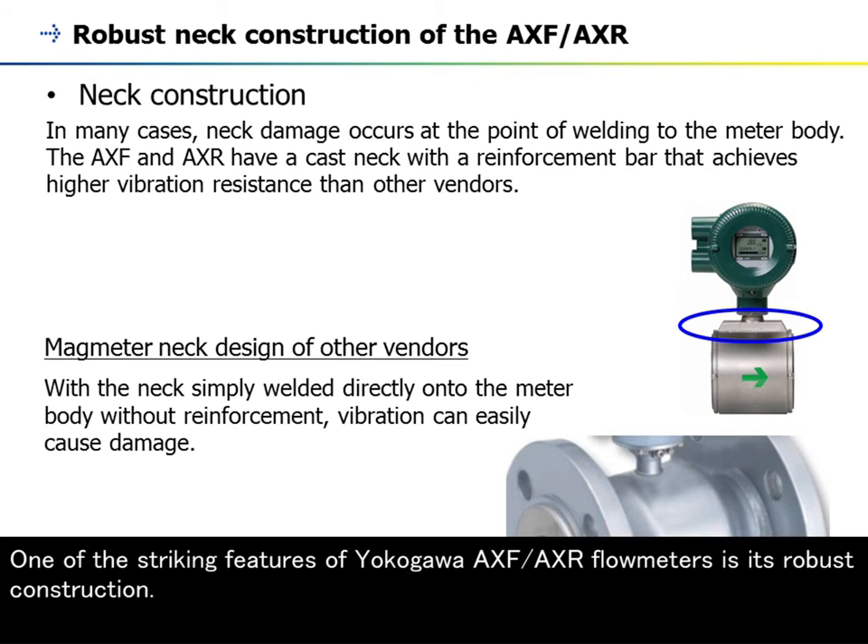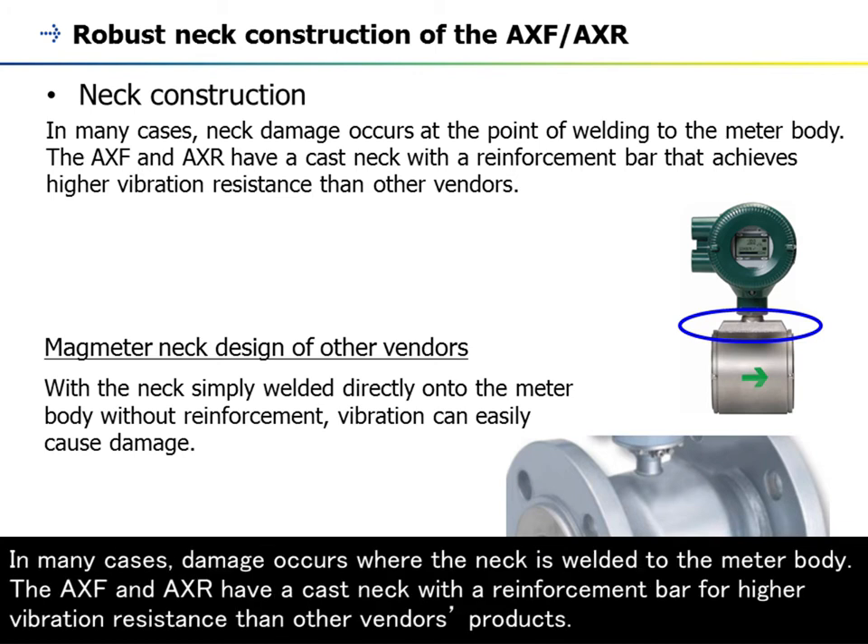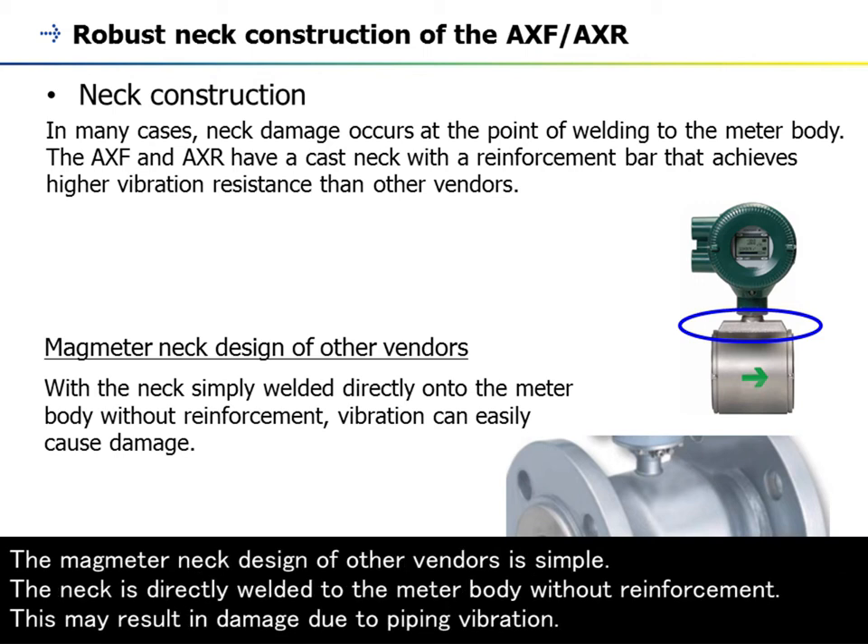One of the striking features of Yokogawa AXF-AXR flowmeters is its robust construction. In many cases, damage occurs where the neck is welded to the meter body. The AXF and AXR have a cast neck with a reinforcement bar for higher vibration resistance than other vendors' products. The neck design of other vendors is simply welded to the meter body without reinforcement, which may result in damage due to piping vibration.